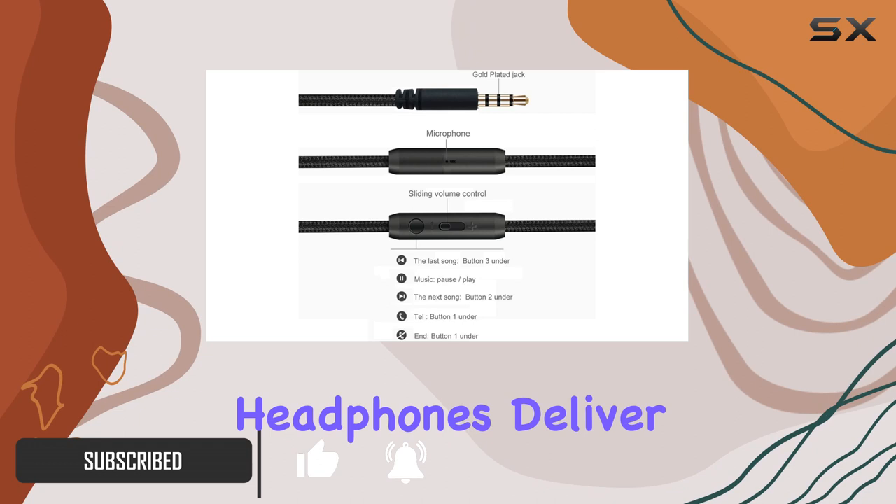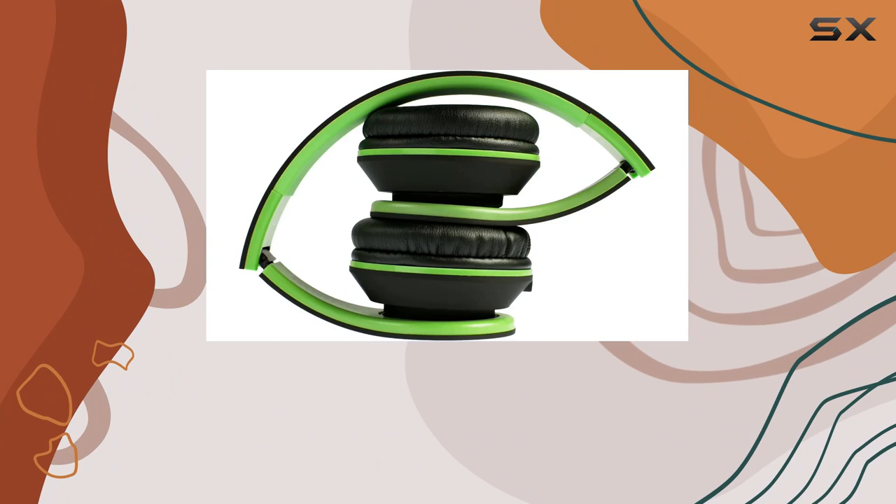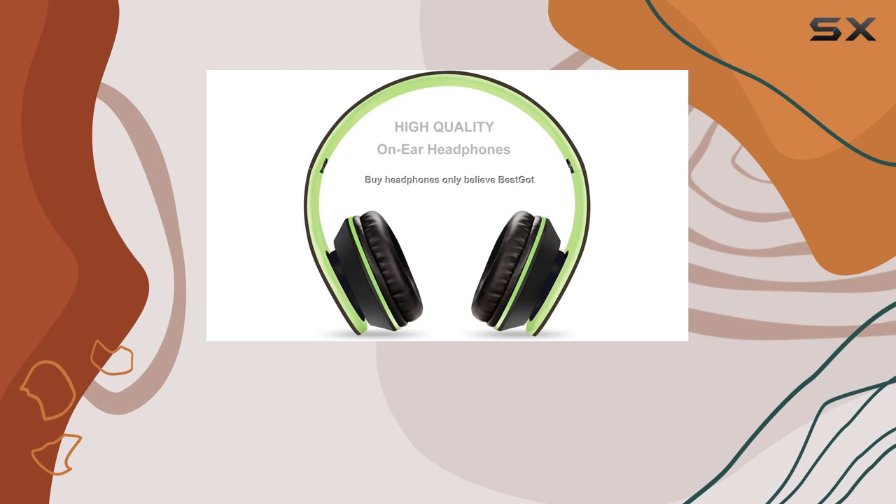These headphones deliver a deep, powerful sound that enhances the music experience. Whether you're into upbeat tunes or mellow melodies, the audio quality won't disappoint.